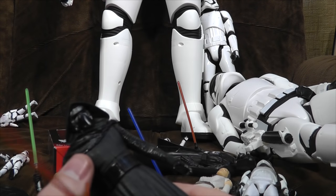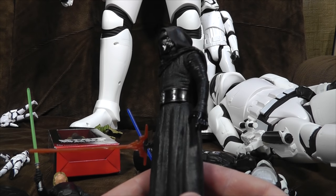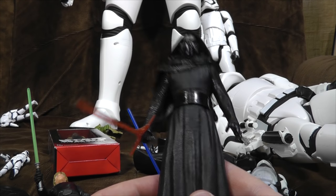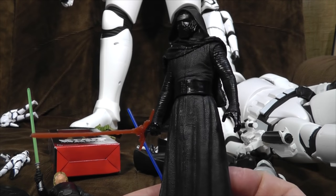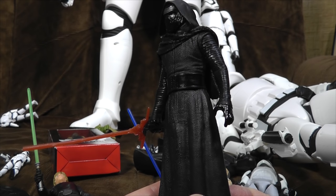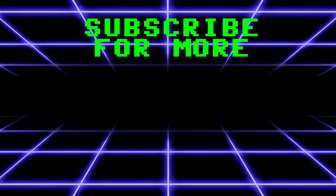It is the cheapest you can buy. The problem is, Aldi only have these non-food hard lines in on certain weeks, and then they're gone for months, or may never appear again. I don't know where else you could buy these from. There's a lot of bloody stormtroopers around here, aren't there? Subscribe!